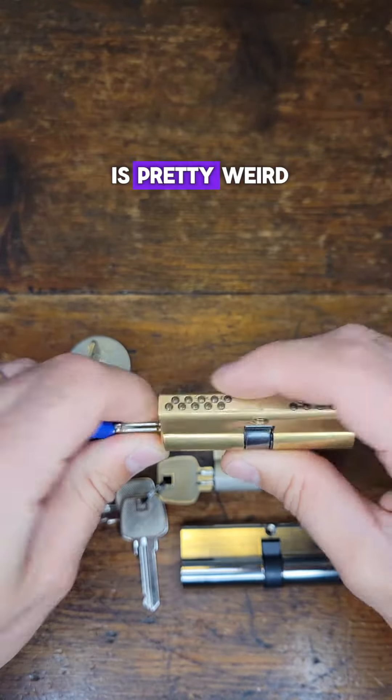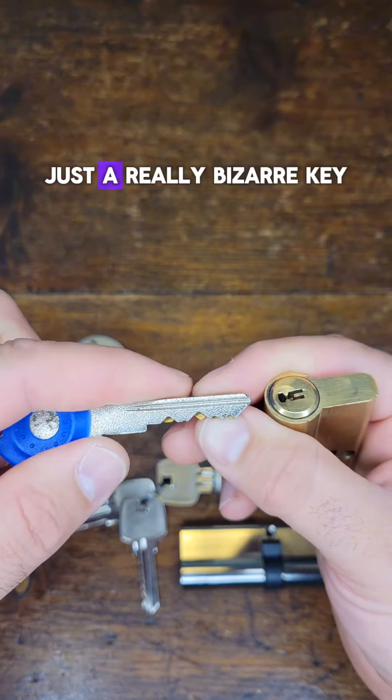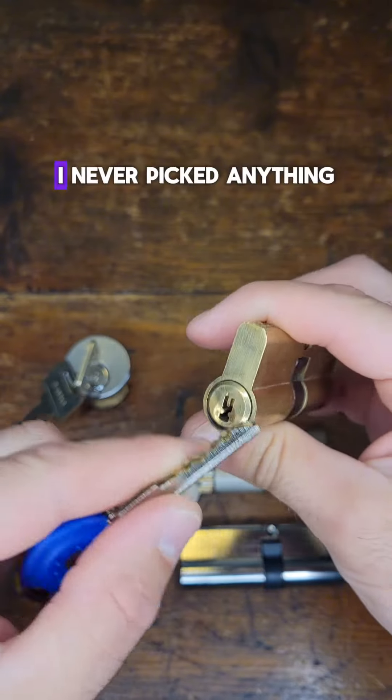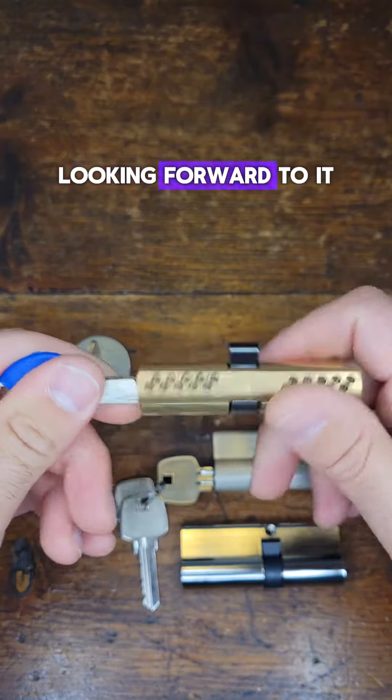And then this one is pretty weird. It has two pin stacks on there — just a really bizarre key. I've never picked anything like this before. Looking forward to it.